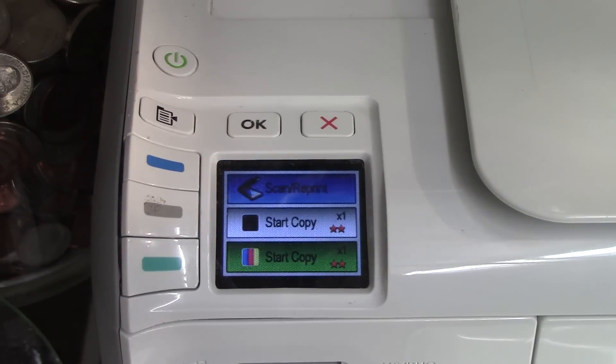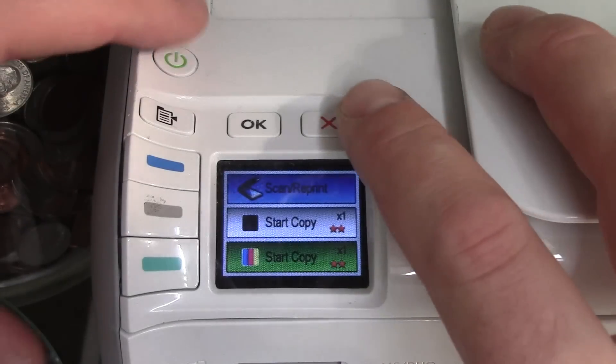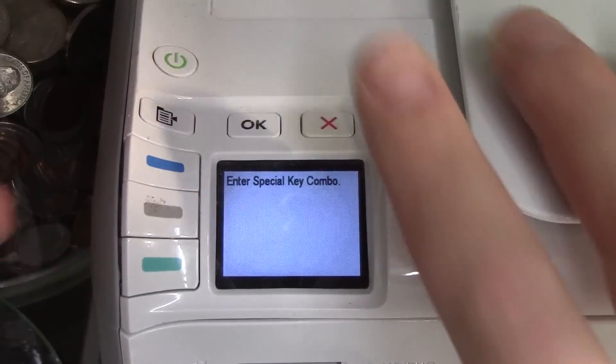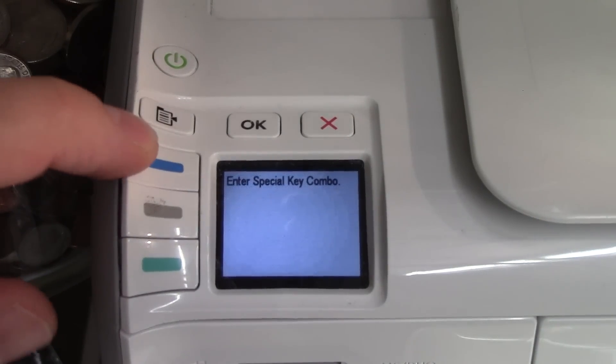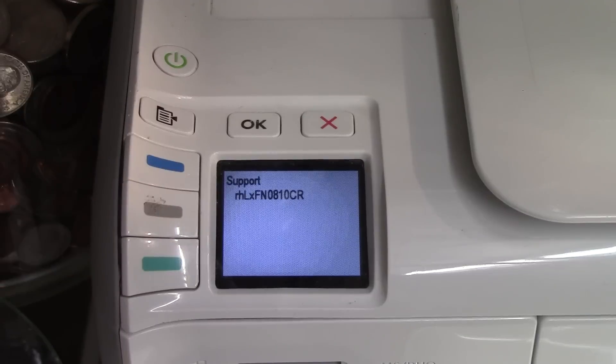If it doesn't, you can try this as well. First thing you want to do is push the X and the green button at the same time. It will ask for a special key combination — push blue, green, gray, and then it will give you this support menu.